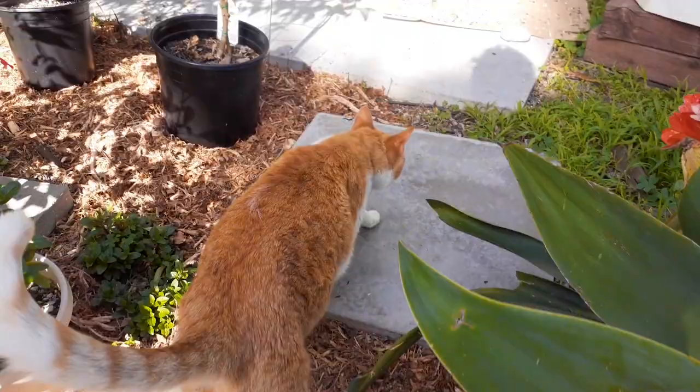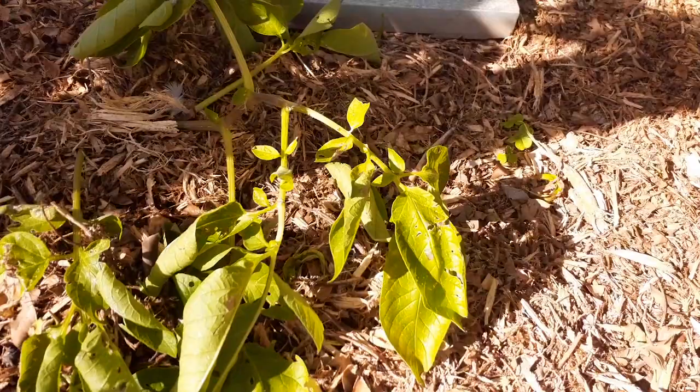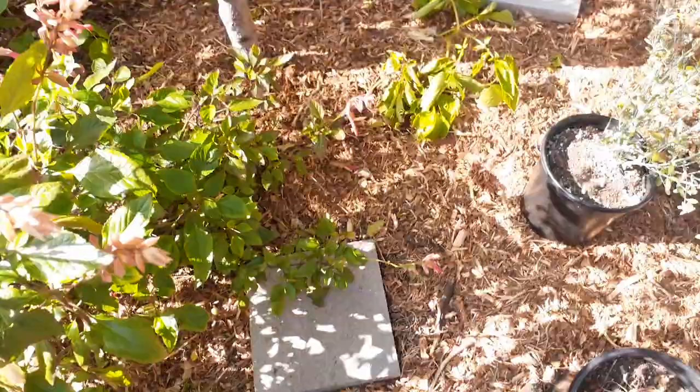Right over here you can see there's a potato plant right in front of me. It looks like it's pretty old and dying. Once it gets to the point where it looks pretty unhealthy like this, kind of starting to die back, it's about time to harvest. Right in here is where I buried the original potato about three months ago.